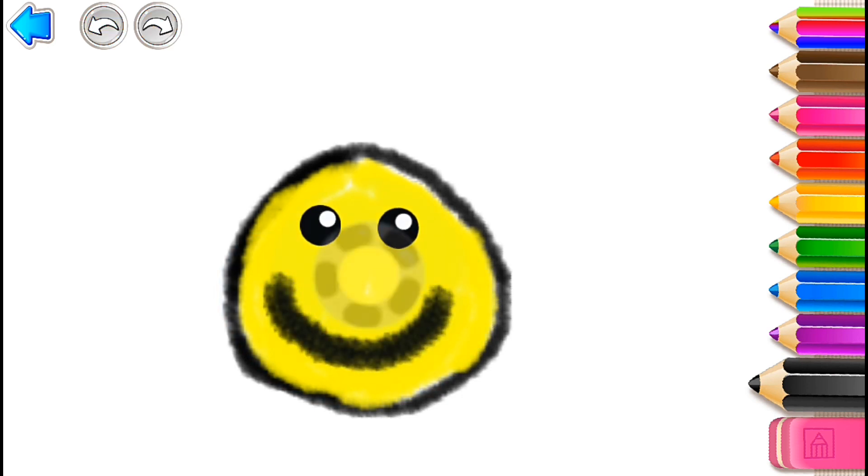Then draw a round nose in black and red.